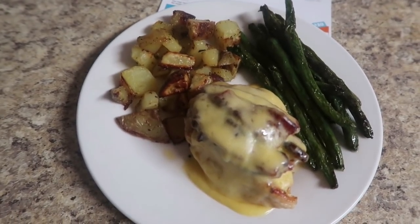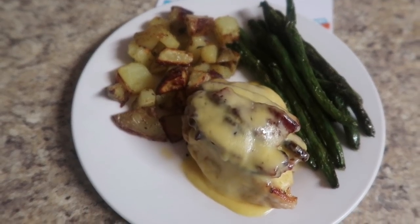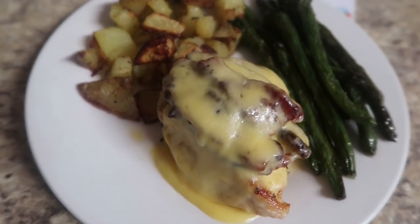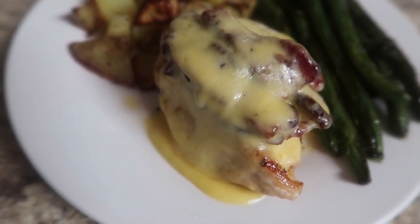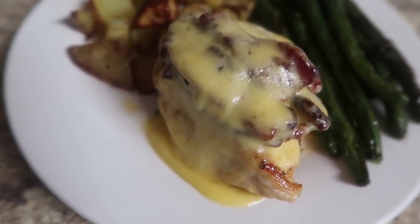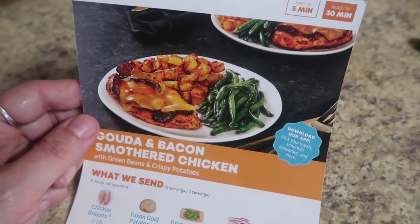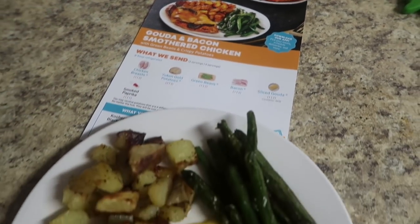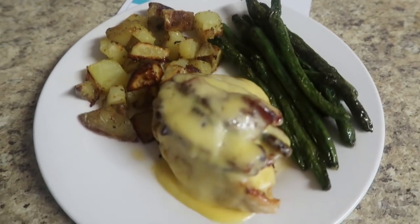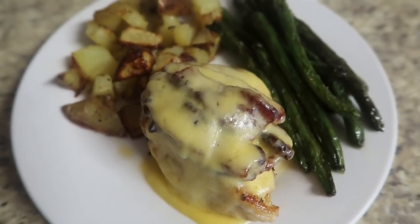This took 20 minutes to make and it looks like it came out of a restaurant. This is why I absolutely love EveryPlate — I ate that for lunch and I would have paid a stupid amount of money at a restaurant for it. I'm very impressed with whoever makes up their menu, because they find ways to give you very yummy meals that are easy to cook with very few ingredients.